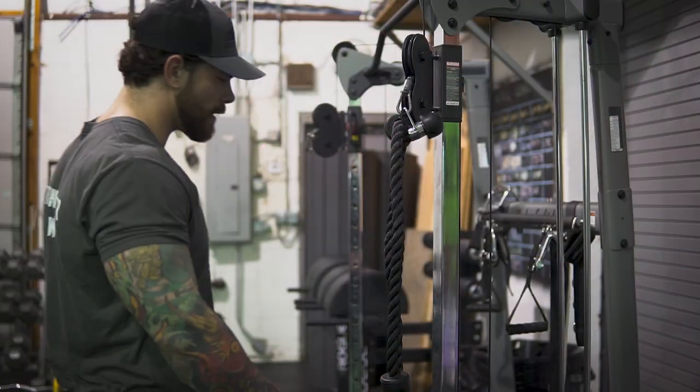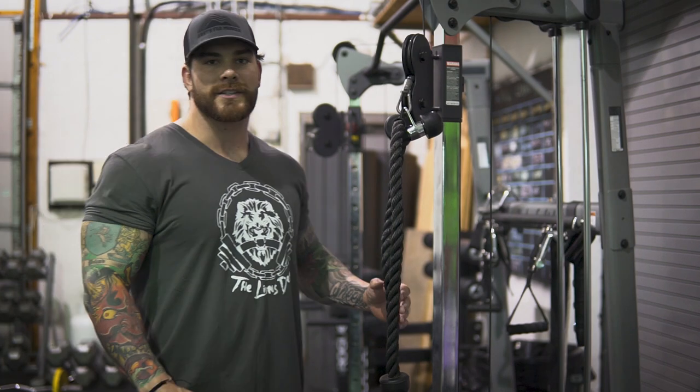For straight-up hypertrophy, I like to do the JM press for anywhere from 10 to 15 reps, three to four sets. People do go lower with their reps in a strength block, which is totally fine, but if you're looking to get more volume in, stay between that 10 to 15 rep range.